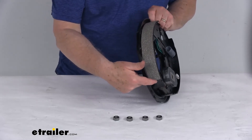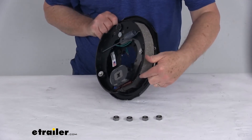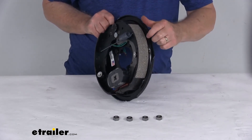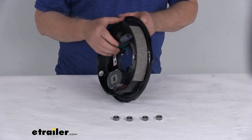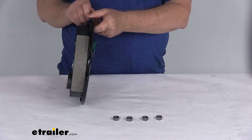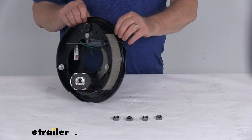The pad on one shoe is longer and on the other it is shorter. The shorter shoe is the primary shoe, and the primary shoe always faces the front of the trailer when installed. If it's installed that way, that tells you this is the passenger side right-hand assembly.